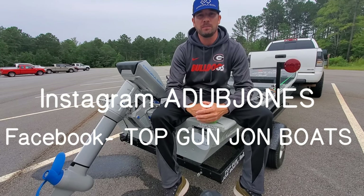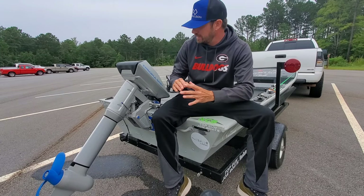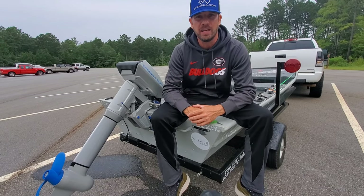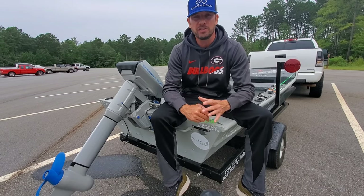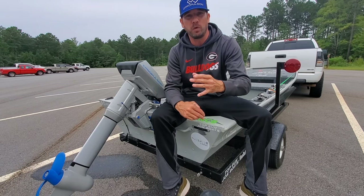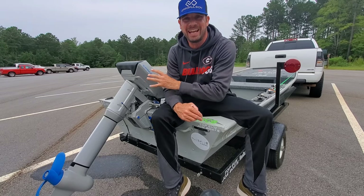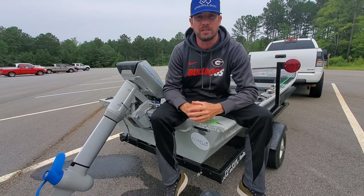Hey guys, Anthony Jones with Top Gun John Boats. In today's video we were able to take the E-Propulsion Navy 3.0 for a day out on the water fishing, and I'm going to share that experience with you — show you how this outboard performs for a full day of fishing, how I utilize it, and what kind of performance we get out of this thing. Thank you for joining me.